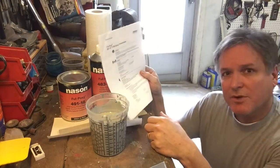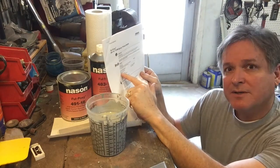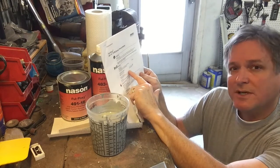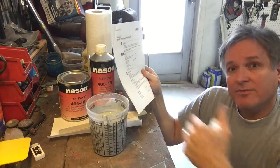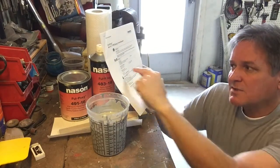What is so important with the epoxy primer is the induction period. It says right here: if the temperature is above 70 degrees, the induction period is 30 minutes. If the temperature is below 70 degrees, it's 60 minutes. Today here in Florida — it's a rare day — it's 61 degrees.